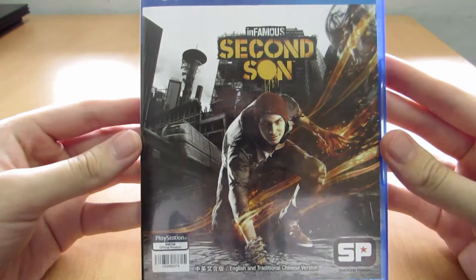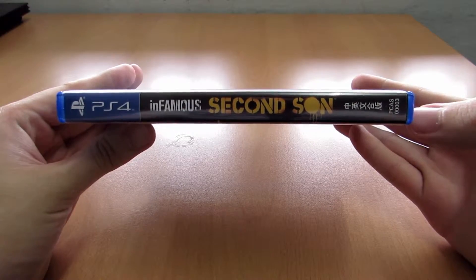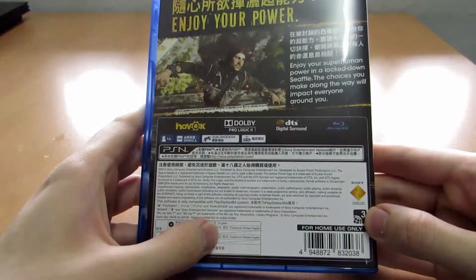This Region 3 game has both English and Chinese, which I believe is Mandarin. As you can see on the back, it's Region 3, English and Chinese.